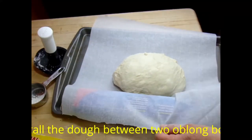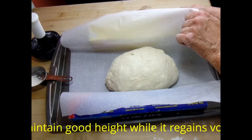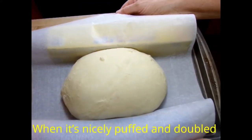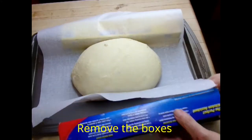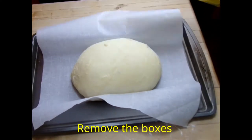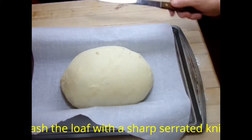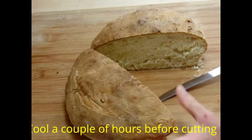Place the dough on parchment paper on a cookie sheet, then use two oblong boxes to keep the dough confined while it rises — it will probably need about an hour to an hour and a half until doubled. When you sense it's about ready, preheat your oven, remove the boxes, put a nice angled slash with a sharp serrated knife, and bake it for 40 to 45 minutes. There it is — a beautiful loaf. Let it cool before cutting.